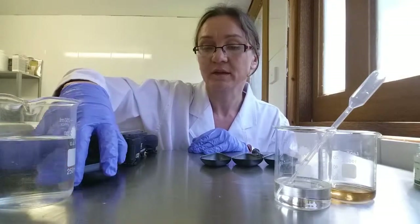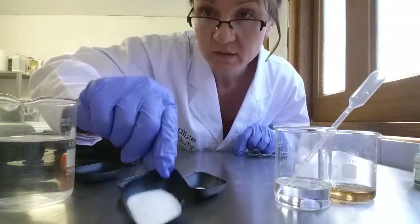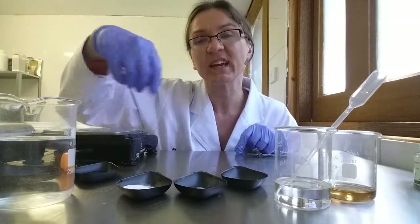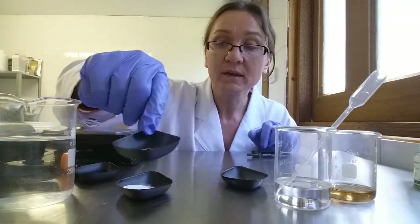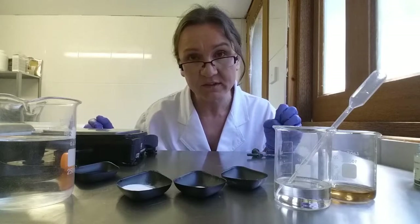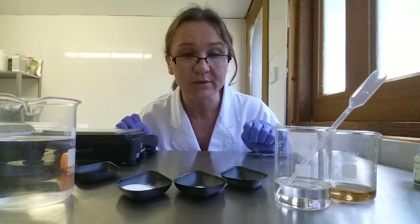So there's our humectants and our water. Then we come to these little powders over here. This one is our acacia and xanthan gum — that's the gum I'm going to use to make the bulk of the serum and give us the serum's viscosity. Then in this one I've got carrageenan gum. Carrageenan is a type of seaweed, and the reason I'm using it is because seaweed is very slimy and slippy. As long as you don't go overboard, a little bit of slime and slip is actually really good for a serum.